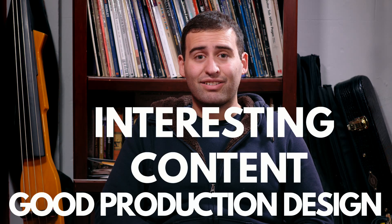There are things that are way more important than the camera — things like good production design, interesting content, great lighting, good audio. The camera doesn't really come first when it comes to video. So I'll walk you through my process and you can check out how I made it.